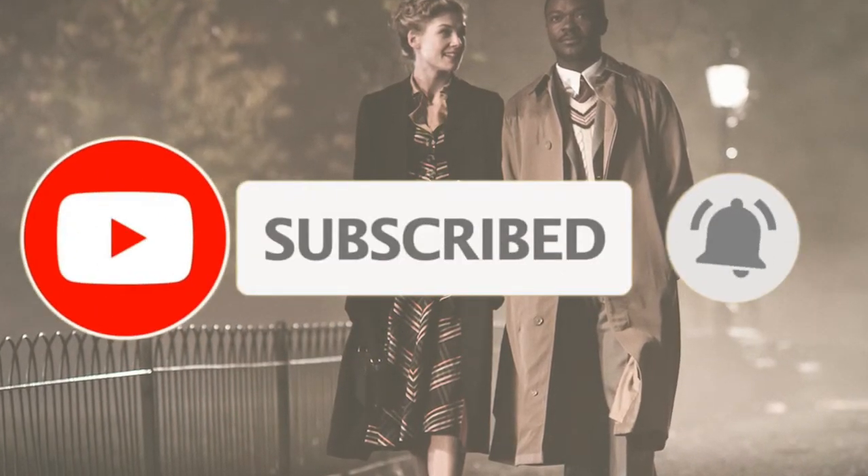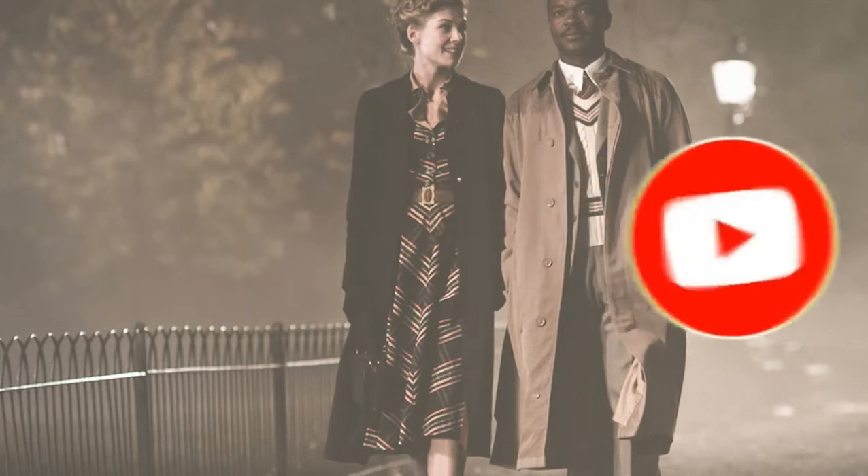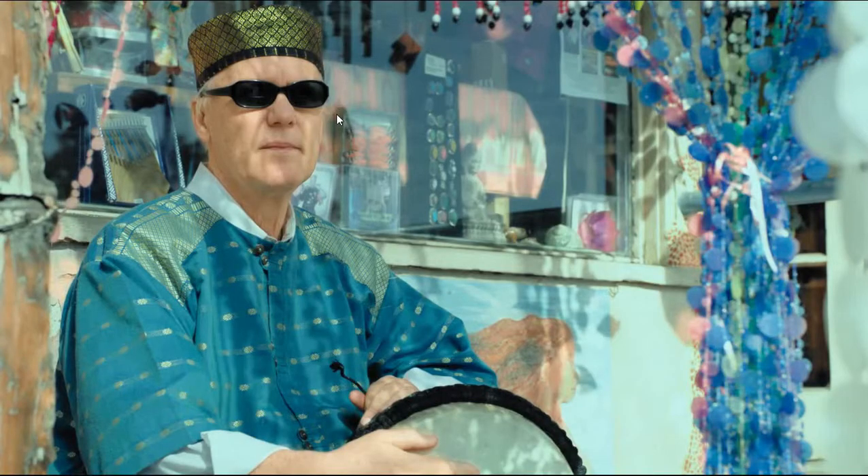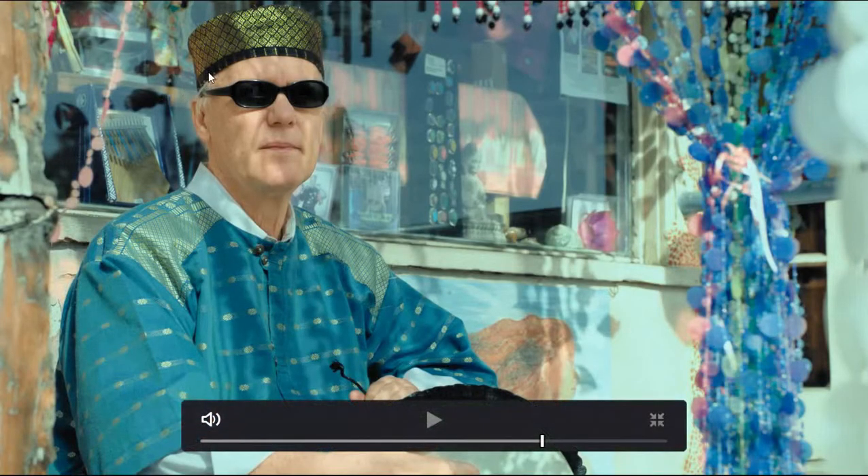Hello guys, my name is Director Dante and welcome to my YouTube channel. I'm a director and I'm also a colorist. Today we are on DaVinci Resolve — this is the full interface — and I want to show you how to create this kind of a look. This is a teal orange look.